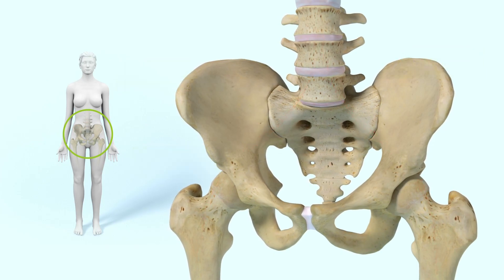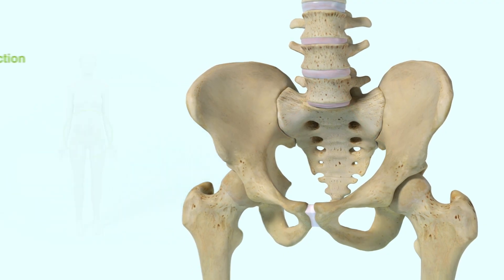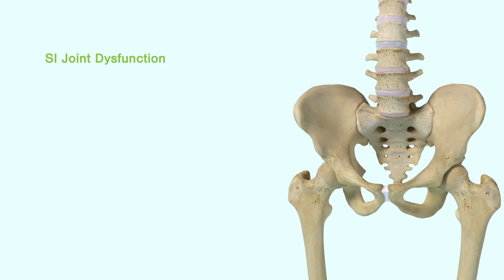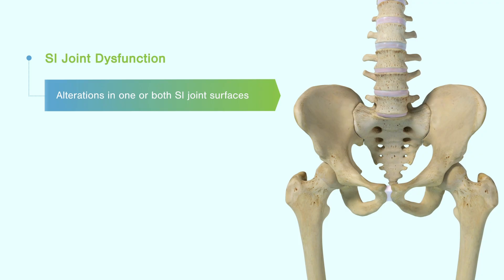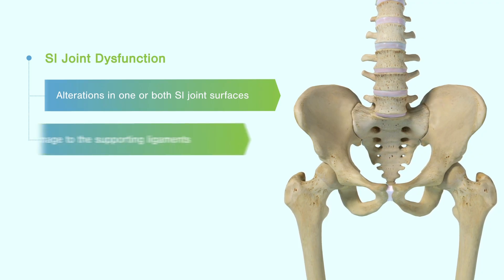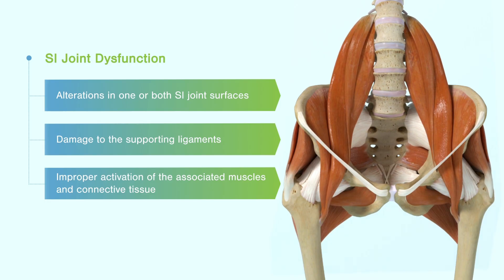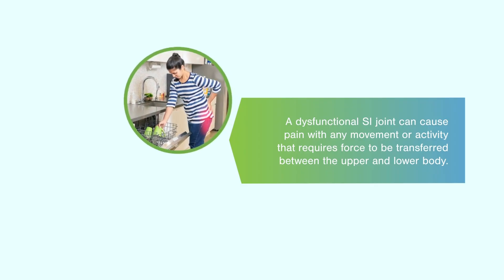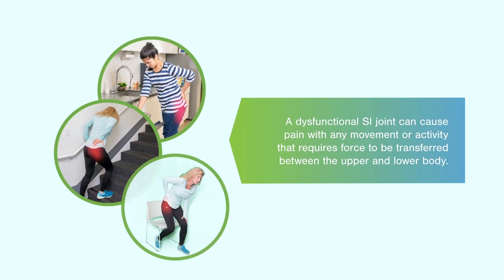A functionally stable SI joint allows smooth, energy-efficient load transfer. SI joint dysfunction occurs when the musculoskeletal biomechanics of the pelvis are impaired because of alterations in one or both SI joint surfaces, damage to the supporting ligaments, or improper activation of the associated muscles and connective tissue. A dysfunctional SI joint can cause pain with any movement or activity that requires force to be transferred between the upper and lower body.